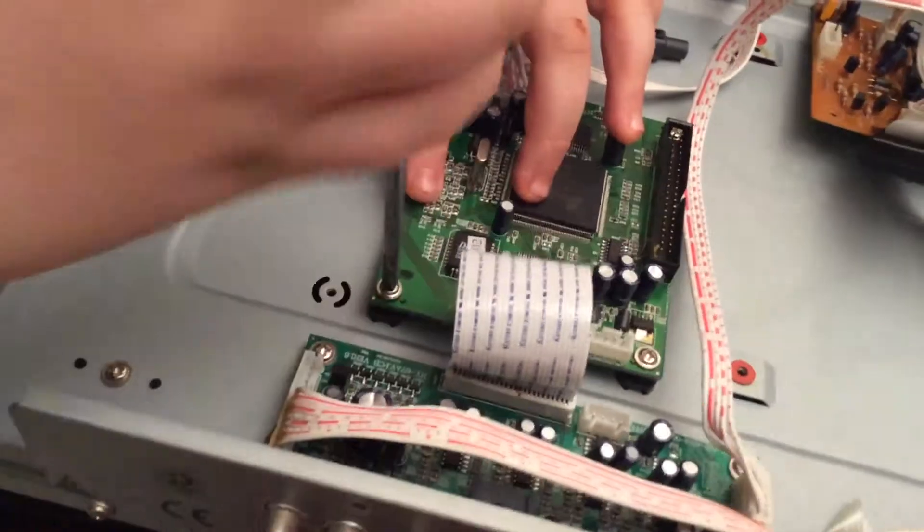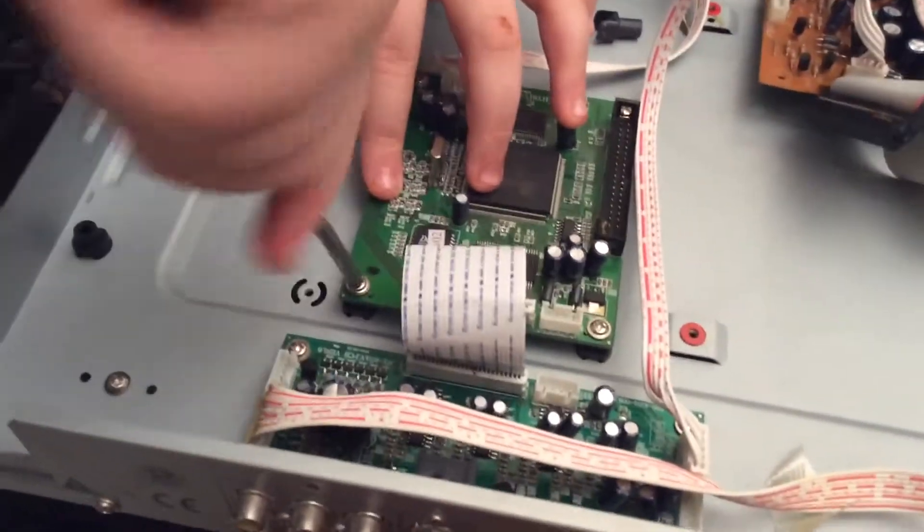You unscrewed it and ripped it out last time. I like ripping things out. Did you rip it to the left? Because I know it's left to the left, right to the right. But hey guys, I just want to tell you something.